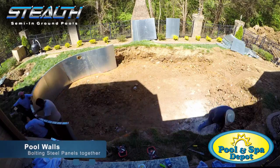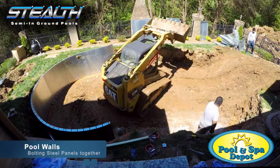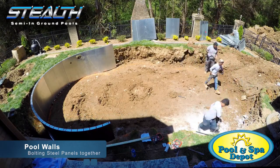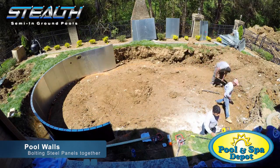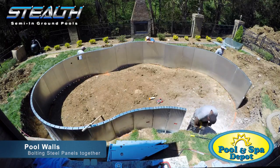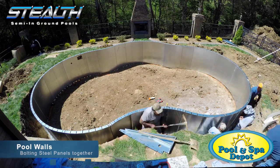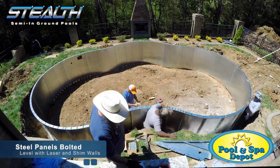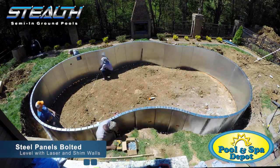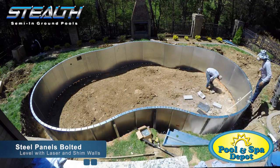We are now starting the bolting process. Once the panels are bolted together, we level the steel panels with a laser to all points of the pool, using shims to lift the panels to a level position. Once level, the adjustments are held with a locking collar.